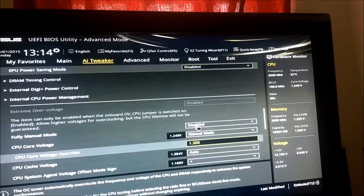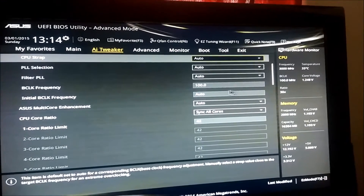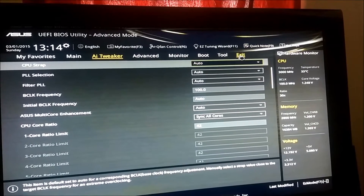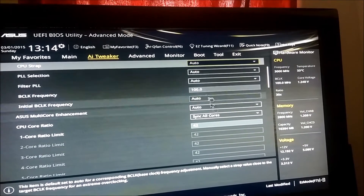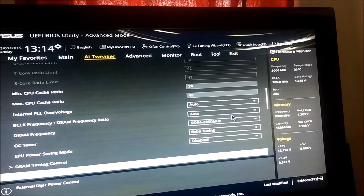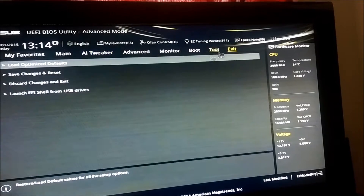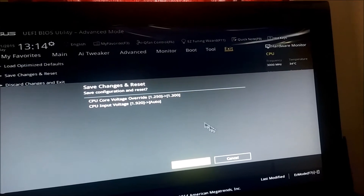I like leaving everything at auto to begin with. Later on, I might try some base clock frequency overclocking, but for now — what's the memory running at? It was running at 2400, now it's at 2800 like it should be. Save changes and reset.